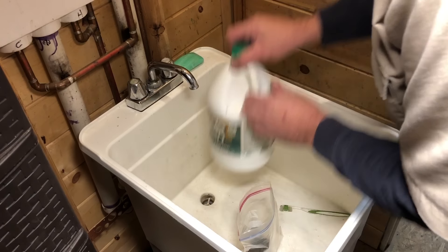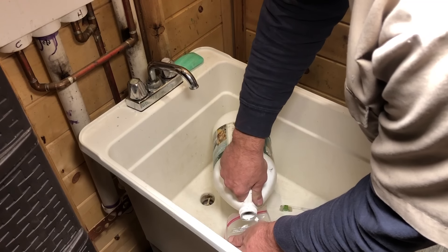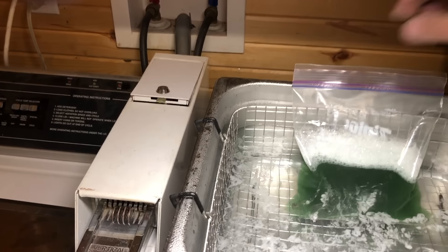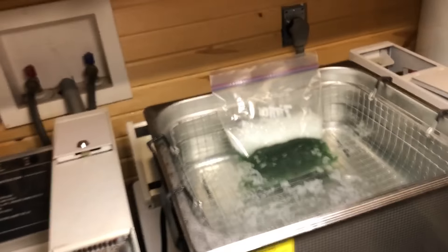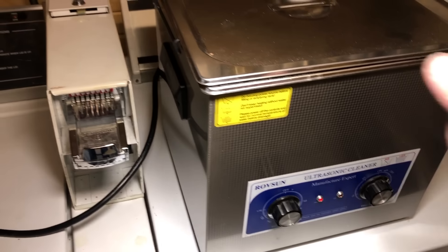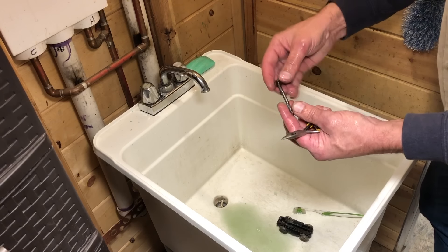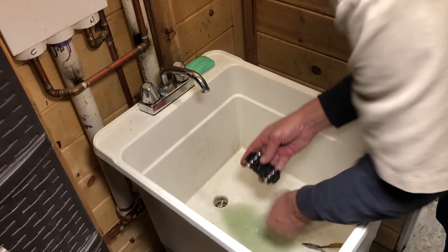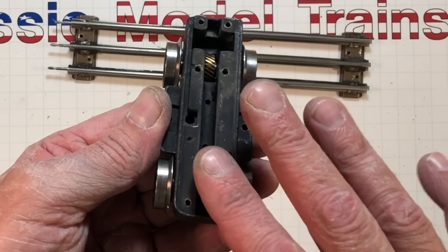I've used Simple Green in the ultrasonic cleaner — usually 50/50, sometimes 100% full strength — but it's a degreaser. This has been cooking over here at 104 degrees. I'll give it about seven minutes, pull it out — nothing will be completely clean but it certainly helps, especially with these assemblies. After a significant amount of time spent cleaning all the scooby out, I think we've got her.